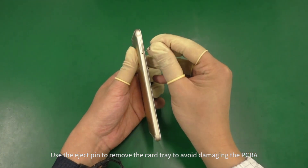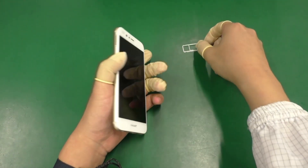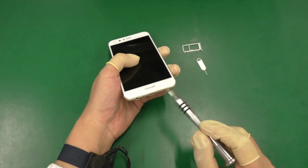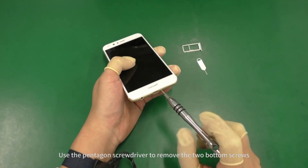Use the eject pin to remove the card tray to avoid damaging the PCBA. Use the pentagon screwdriver to remove the two bottom screws.